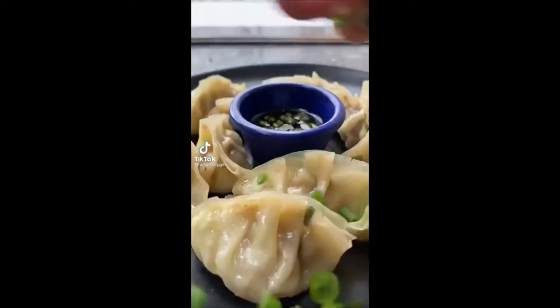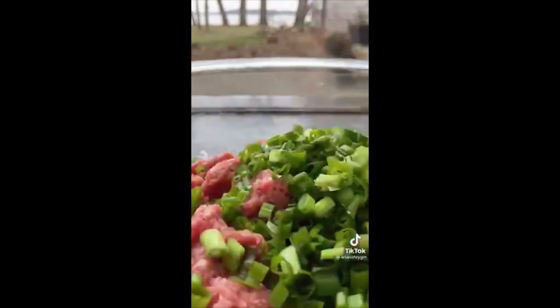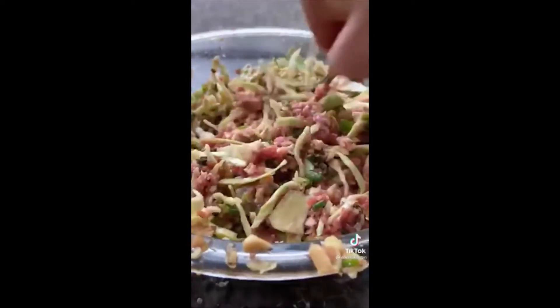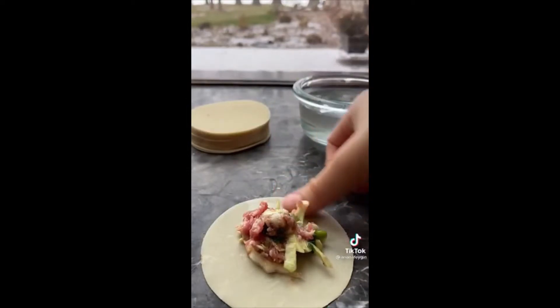Hey everyone, it's Ariana, and today we're making homemade gyoza dumplings — I'm definitely not a pro, but trust me these are so fun to make and so delicious. For the filling, start with a pound of ground pork, then add a cup of sliced green onions, half a cup of chopped shiitake mushrooms, two tablespoons of minced ginger, soy sauce, salt, pepper, and two cups of shredded green cabbage. Give it a mix and you're ready to assemble.